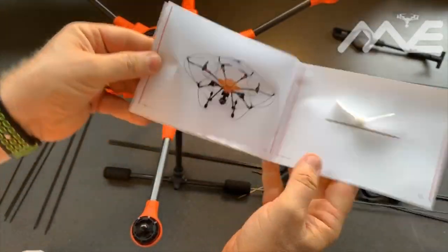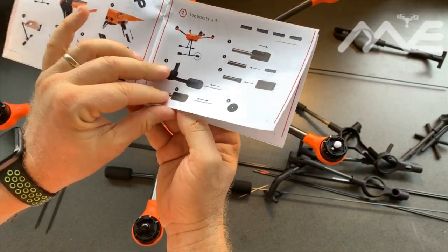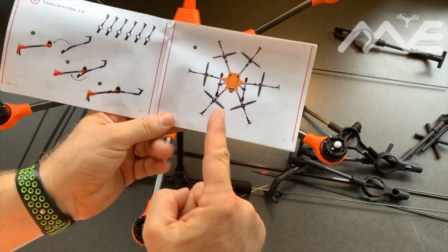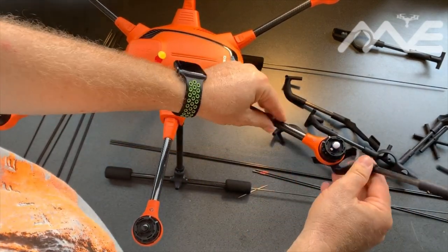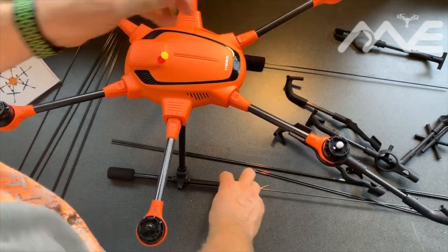Continuing with the manual — we've done the four inserts. Next we're going to clip on the six motor arms and end up with this big hood. You put it on there like that and then click it over. Yep, that worked well.